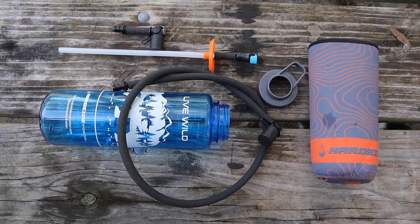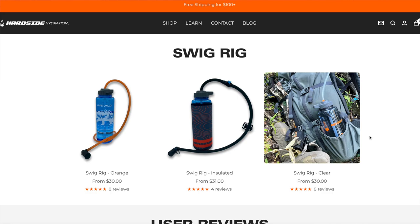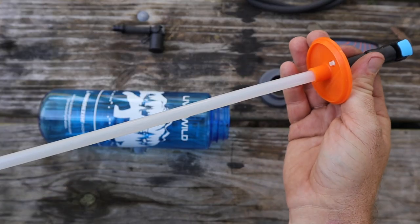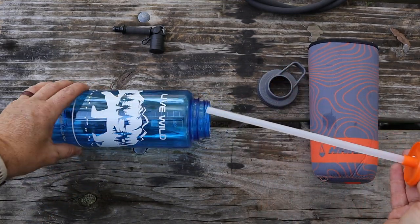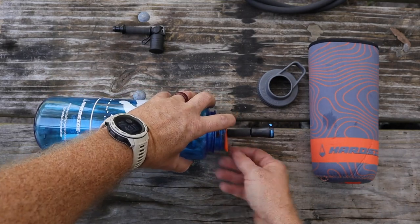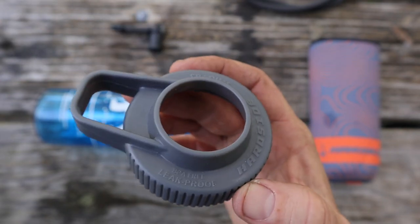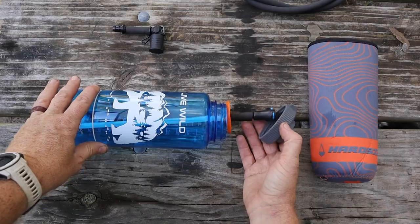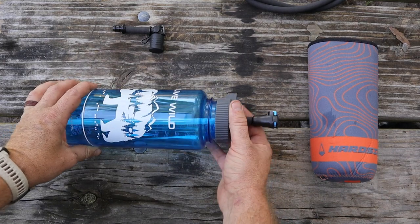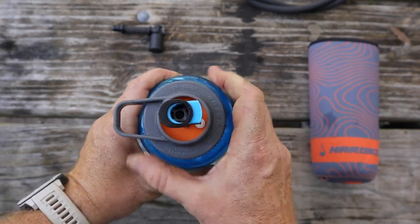Let's take a look at the Swig Rig itself and how it functions. If you pick up the basic setup you're going to get the Swig Rig 63 cap. This cap is a two-piece system that attaches to wide-mouth Nalgene bottles in both 48 and 32 ounce sizes, as well as Hydroflask bottles and most other brands of wide-mouth polymer bottles. It's kind of hit or miss on stainless steel insulated versions — some may fit, some won't. I tried the CamelBak Chute insulated version and it won't sit properly, so you'll have to test it if you want to use an insulated bottle. All polymer bottles you should be good to go.